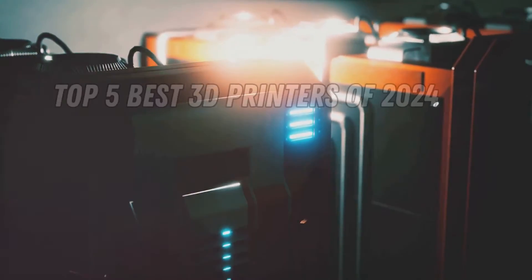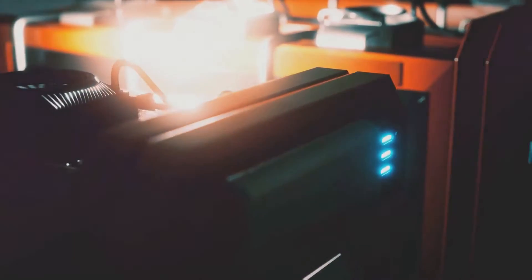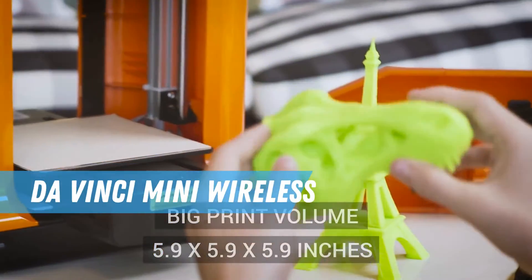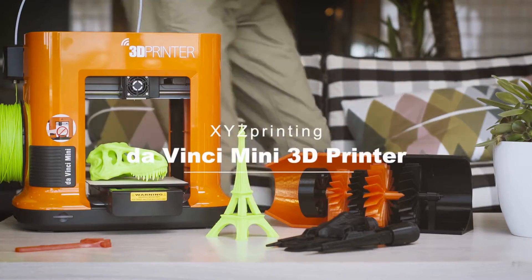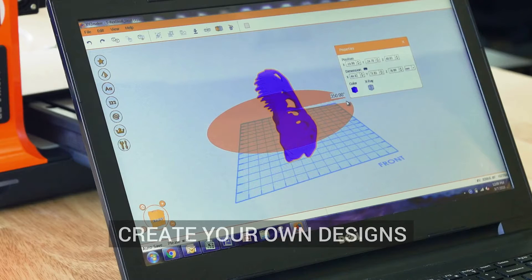In the next few minutes we're going to show you which printers are on the forefront of what is being done in the arena of 3D creation. Kicking things off, we have the XY Sprinting Da Vinci Mini. It's crazy affordable and fits right on your desk.